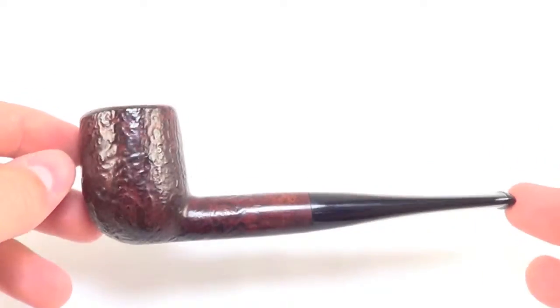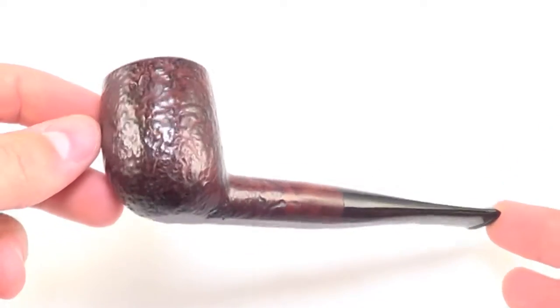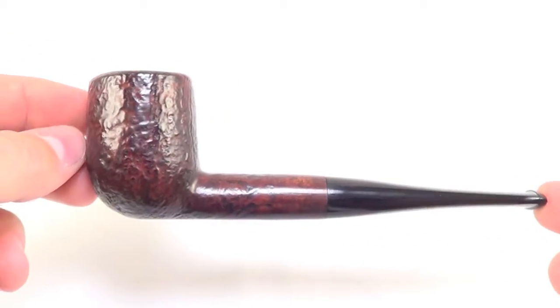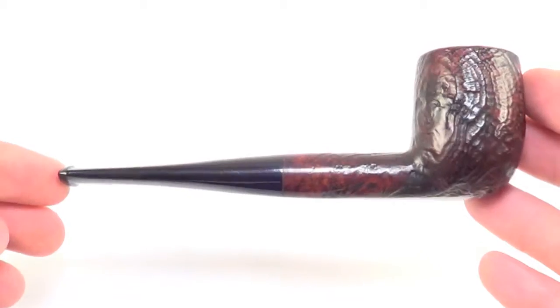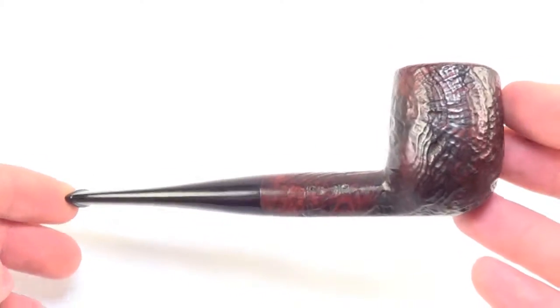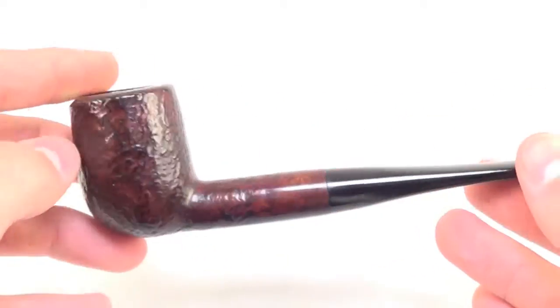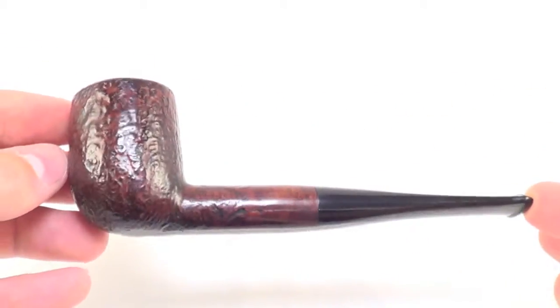Here is a Dunhill Red Bark classic billiard smoking pipe. This is a group 4 sized pipe from Dunhill. It's from 1984, and this piece is fully restored, sanitized, cleaned out, and ready to smoke.